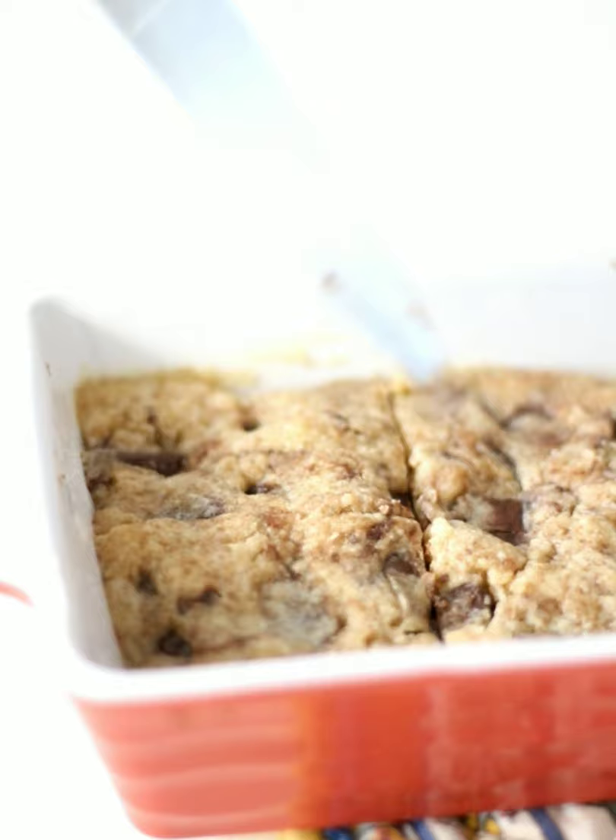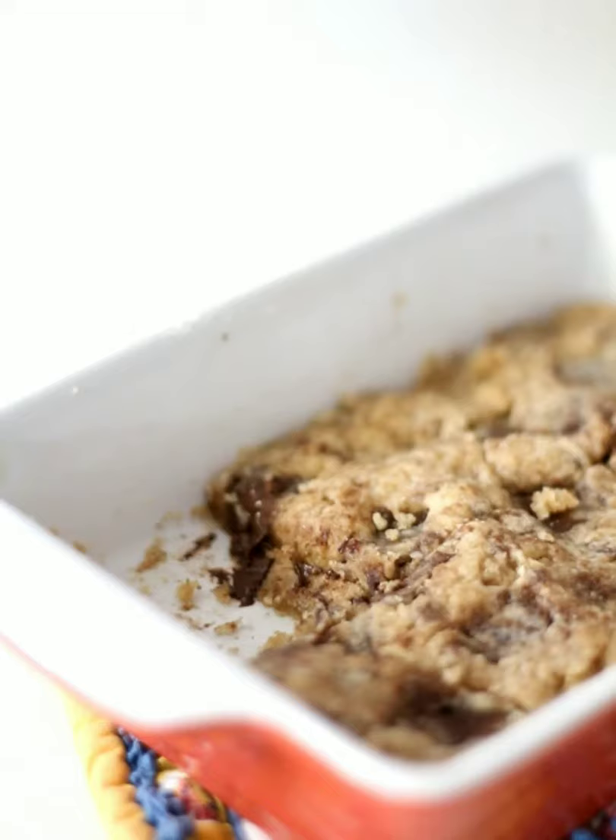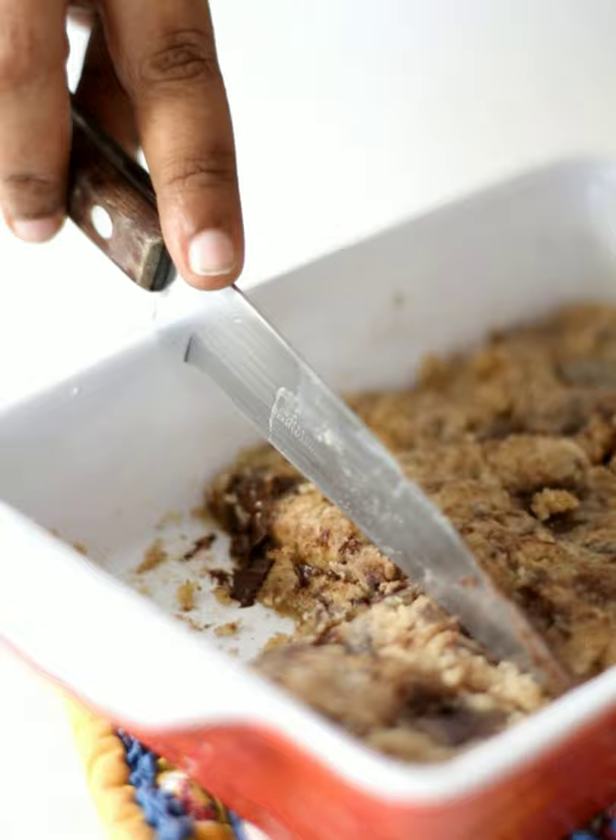The longer you keep it in the microwave, the firmer the cookie gets. Maybe one minute more. It firms up even more as it cools. Can we call this a cookie now?